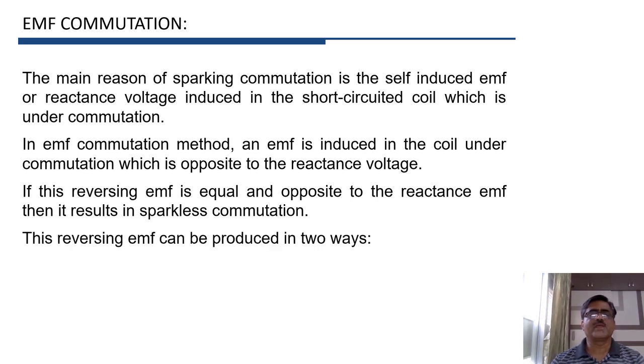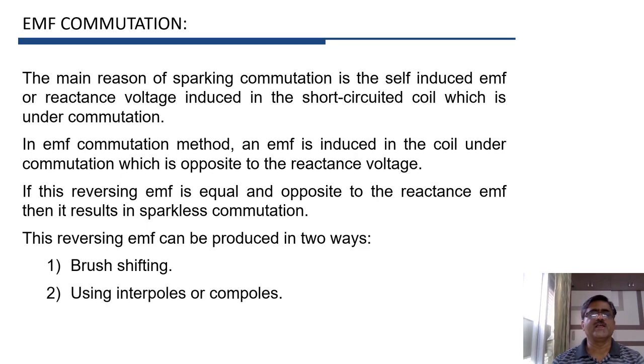This reversing EMF can be produced by two methods: first is brush shifting, and second is using interpoles or compoles. We will first learn the brush shifting method and then we will see interpoles or compoles.